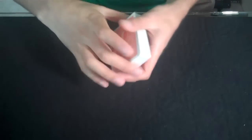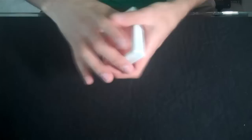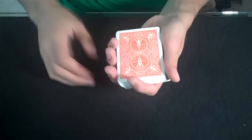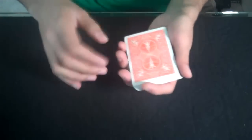I'll show you guys how to do what's called a swing cut. Basically it's a way to cut the deck while holding it in your hands, as opposed to using a table or a surface. It's a very simple cut, and it's used in a lot of false cuts, and some sleight of hand moves also require a swing cut.